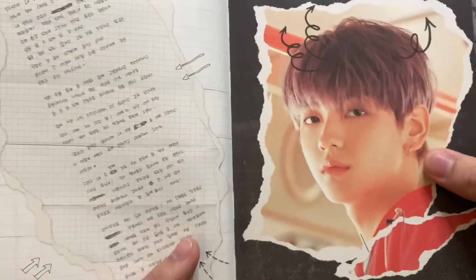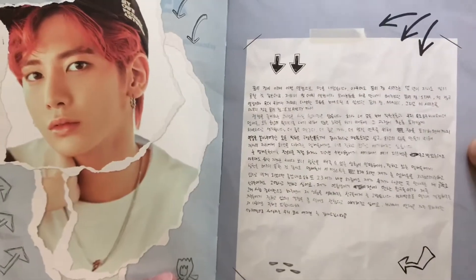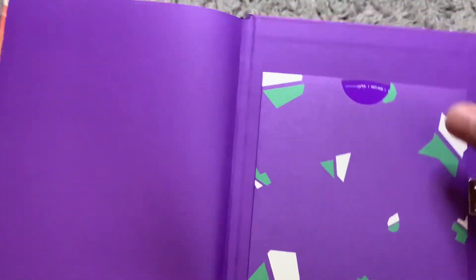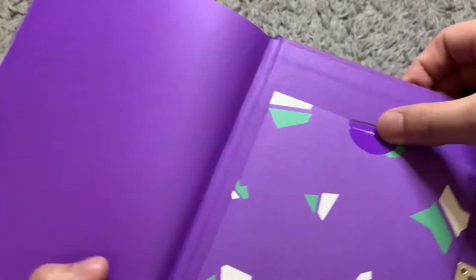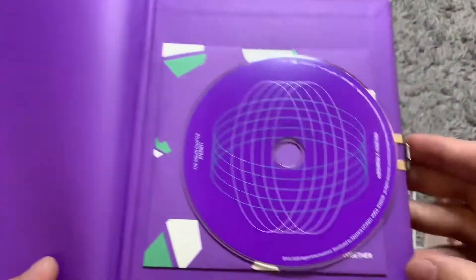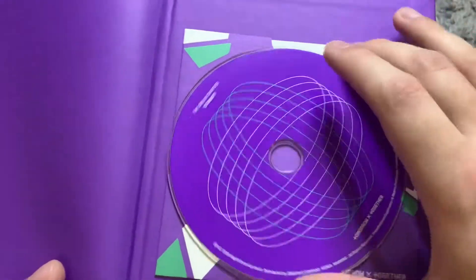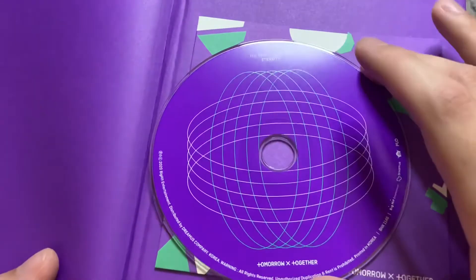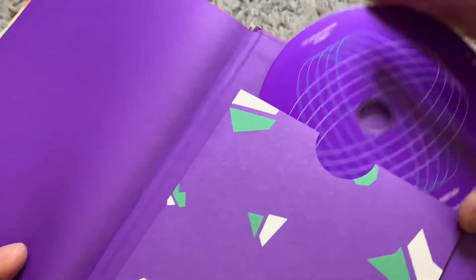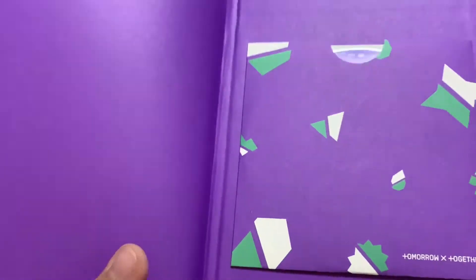Here are the thank yous from each of the members. You can sit here and translate them, but I can't read Korean. I did end up flipping through the whole album. Here they have a little pouch for the CD. There is our CD and it says Eternity on it. It makes me wonder — I think the other version would probably just have been white.